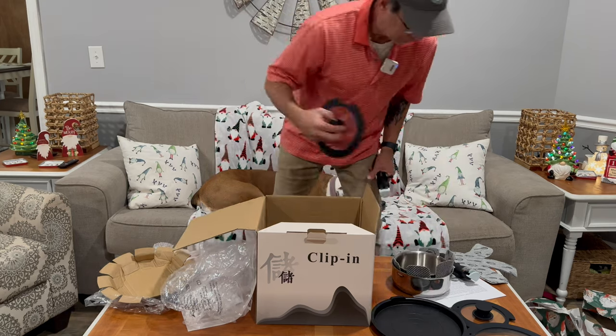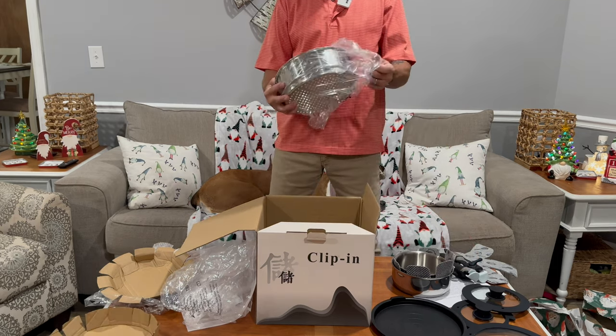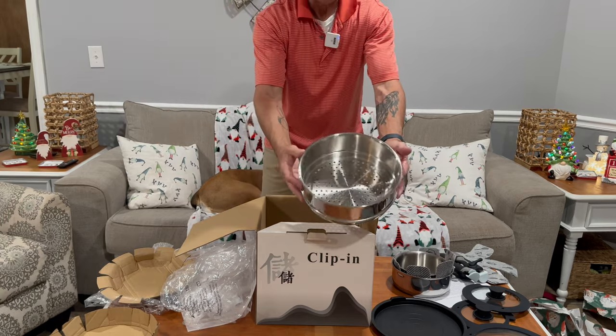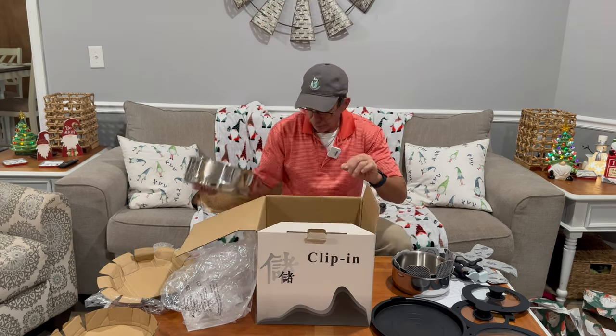So you got this lid — there's your third lid, two handles, and this is a steamer. You see this nice little steamer right here. It's all stainless steel and it has their really nice logo on it.